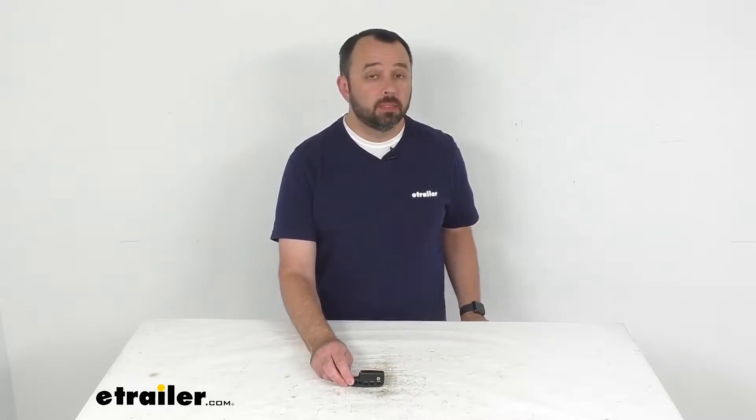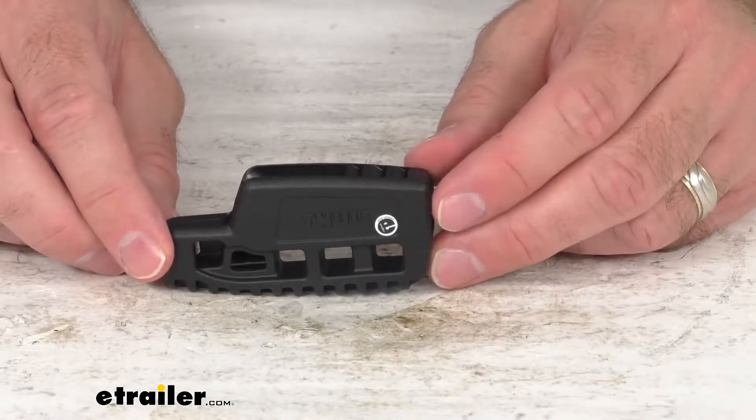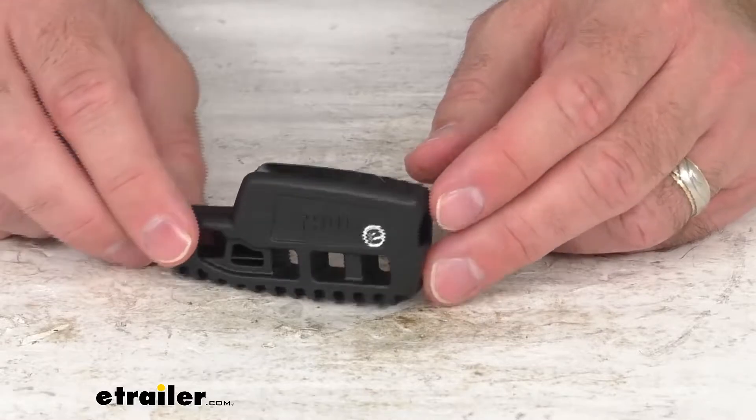Hi everybody, Andy here with eTrailer.com. Today we're going to take a quick look at this replacement tie-down cleat for the Thule Holoport Aero or Holoport XT kayak carrier.